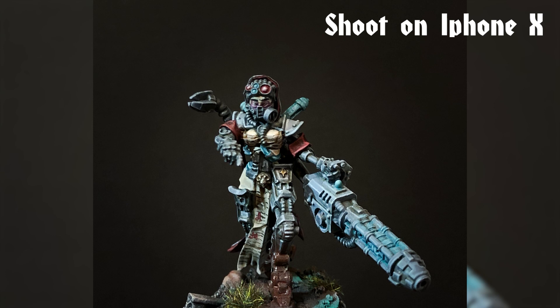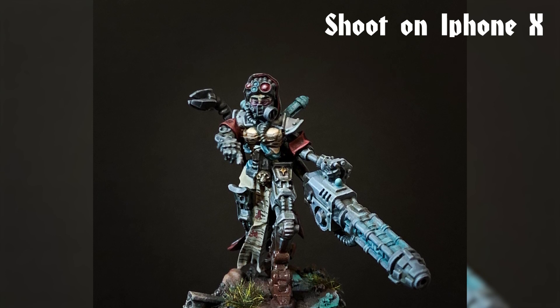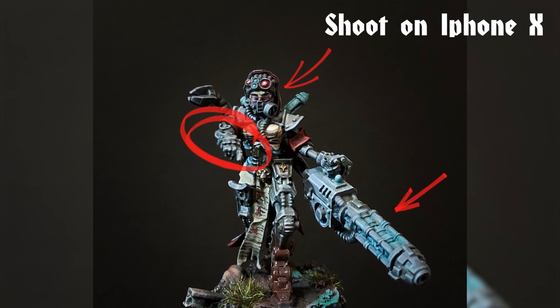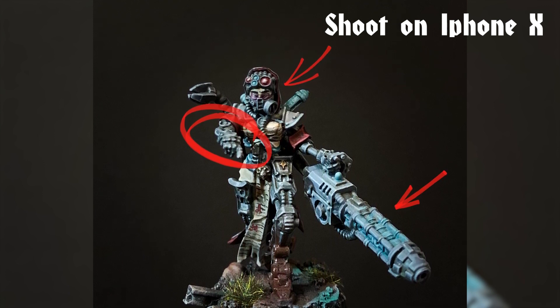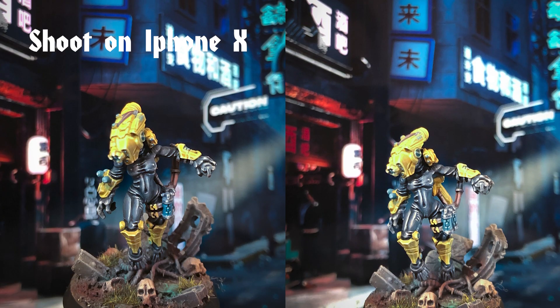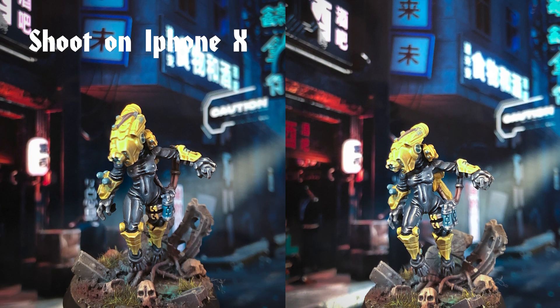Look at these photos made with an iPhone X. The tech priest is suitable for photographing from the front – the weapon is visible, and the face too. Her index finger and the hand with no weapon are hidden, so only the wrist is visible. In this case, a front view is recommendable, but not for the assassin in a yellow helmet – her pose and movement are absolutely lost in a frontal view.